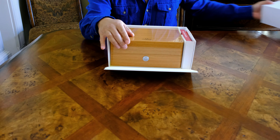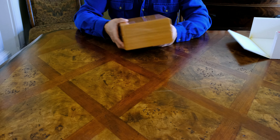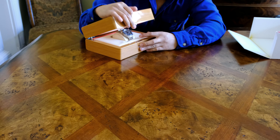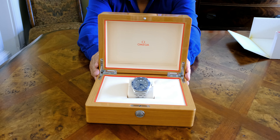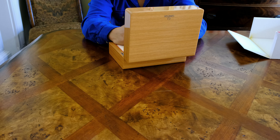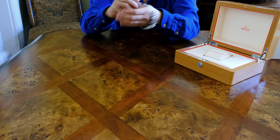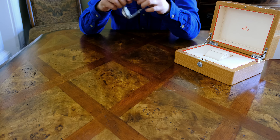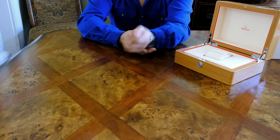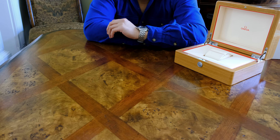Here's a pretty typical Omega presentation box and it comes in a glossy wood packaging. When you open it, you can see it's covered in a soft leather-ish material and it looks very nice. The pillow is a little big so I used the diver's extension to wrap it around the pillow. Overall I think it's one of the better pieces of packaging, even amongst brands that are more expensive than Omega.